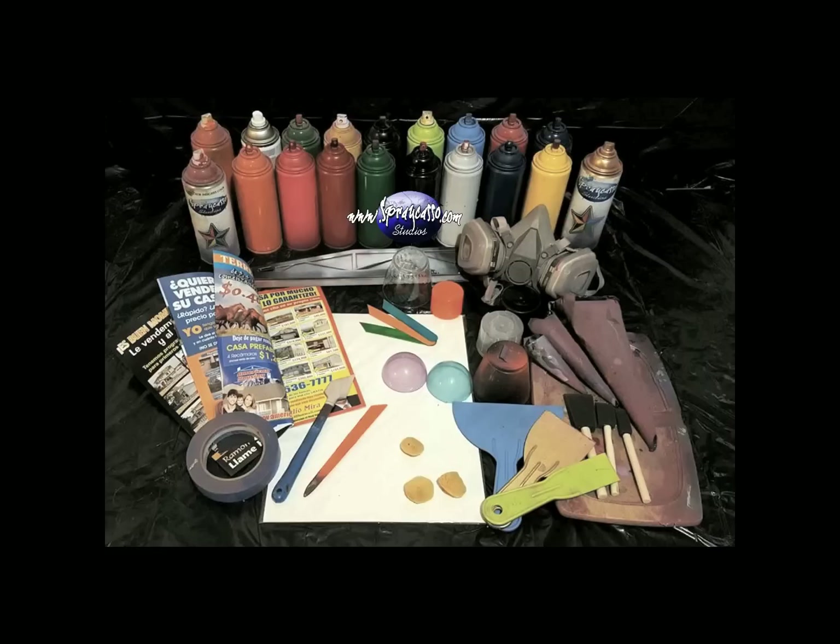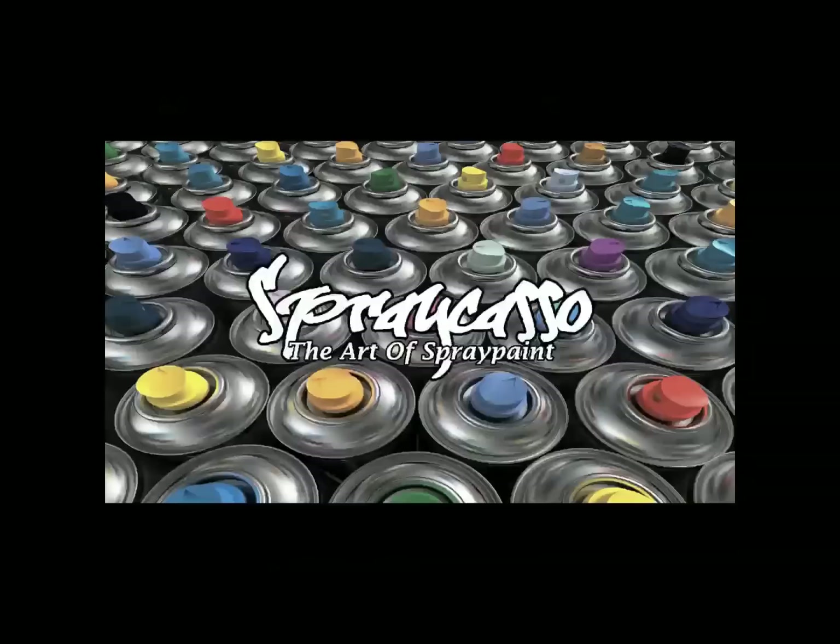Most importantly, we recommend you use a mask that has filters on the side. Though spray painting can be a lot of fun, it can be very hazardous to your health. So if you're going to spray paint, make sure you do it outside or in a well-ventilated area. Spraycaso does not condone the misuse of spray paints or destructive art such as graffiti. Please spray paint responsibly.